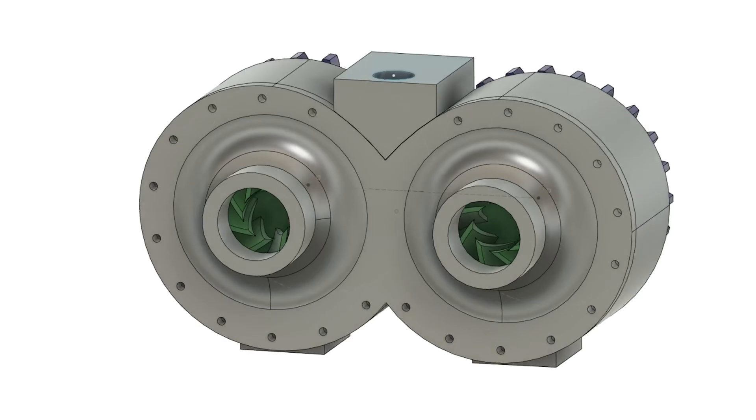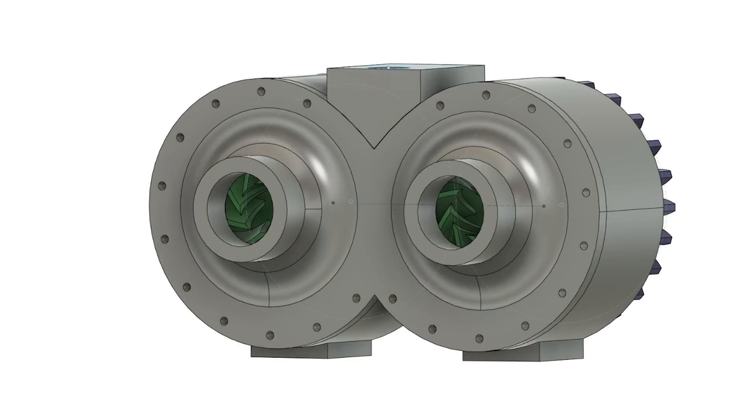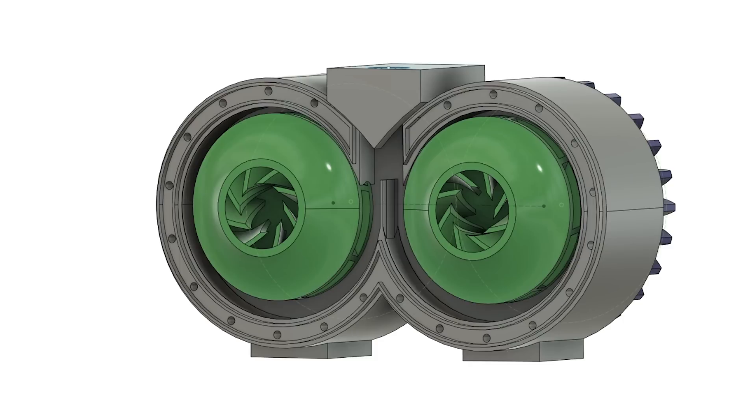Basically I took the old model and mirrored everything next to it and combined them together. I don't even know how to call it - dual impeller water pump with two inlets, one outlet, whatever.